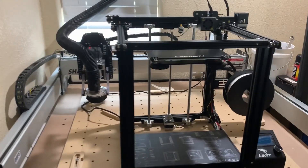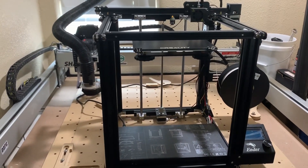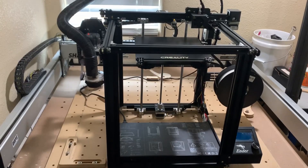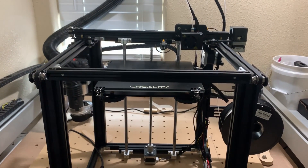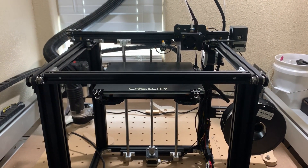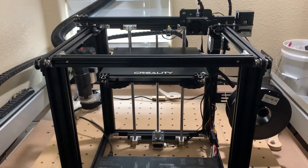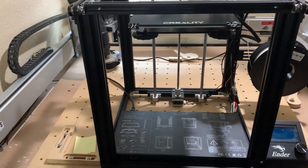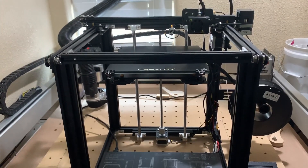Hey guys, welcome back. Today we're going to talk about something that is completely outside my comfort zone — 3D printing. We recently went out and got the Ender 5 Pro, an entry-level 3D printer, just to do some little odds and ends: make some pieces for the CNC, some edge pieces for our waste board, that kind of stuff, and kids projects.